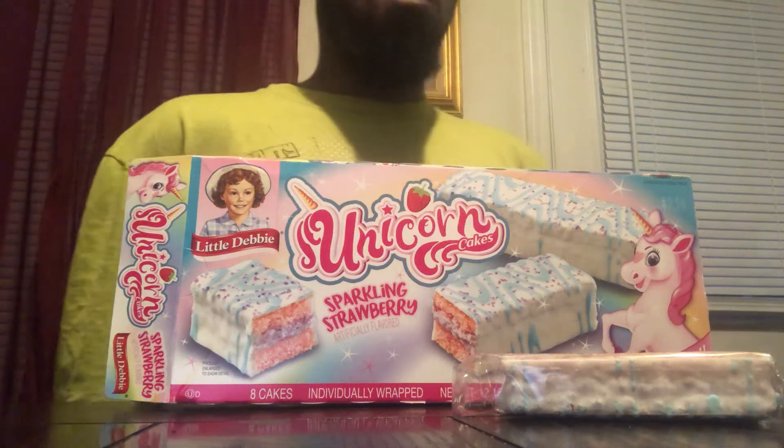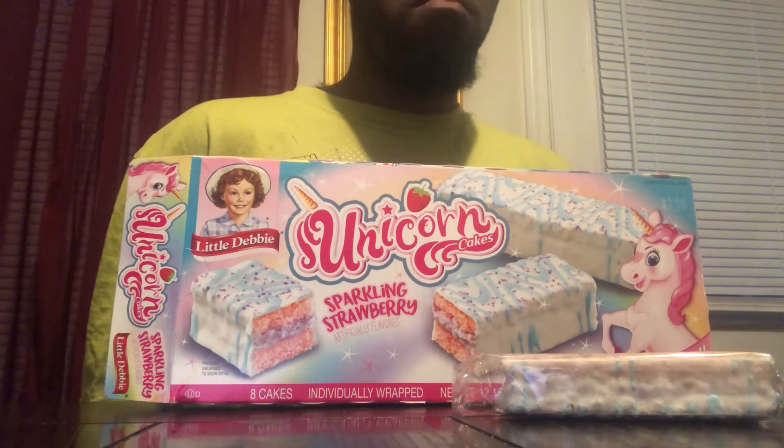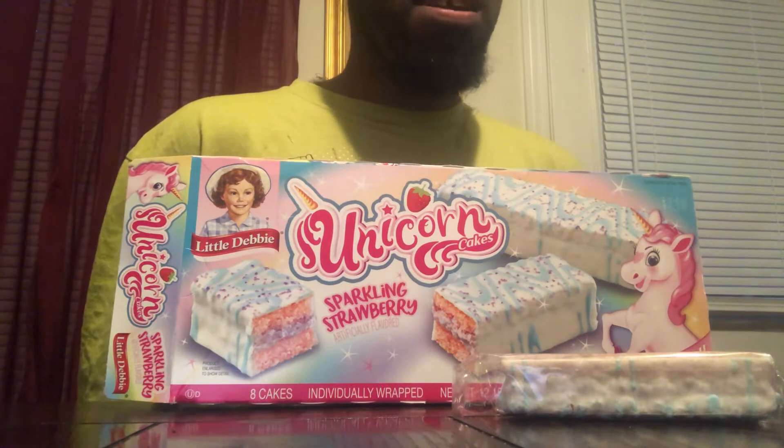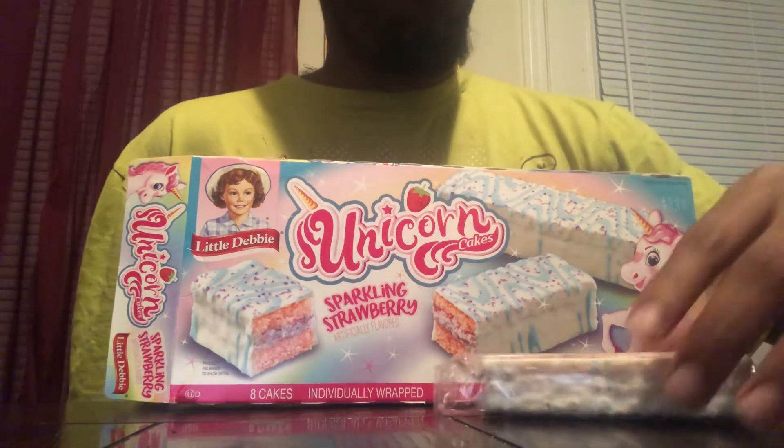Welcome back to the channel. We got another full review today — something brand new from Little Debbie's. We got the Unicorn Cake, Sparkling Strawberry.